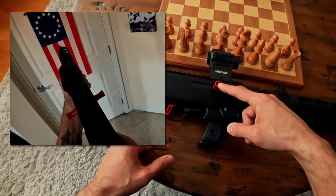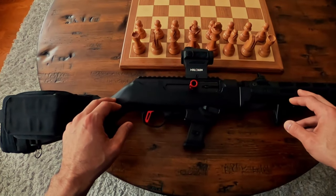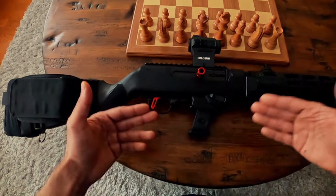I installed the NBZ extended charging handle, one on either side, and have a Tandem Cross trigger. This pistol caliber carbine can accept Ruger mags and you can also install an adapter to take Glock mags, which is what I have going on here.